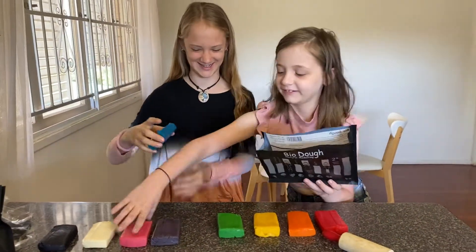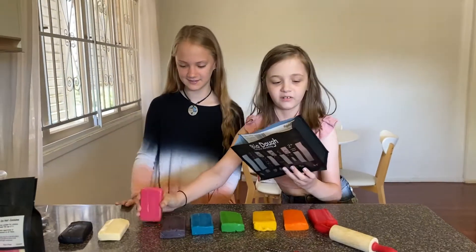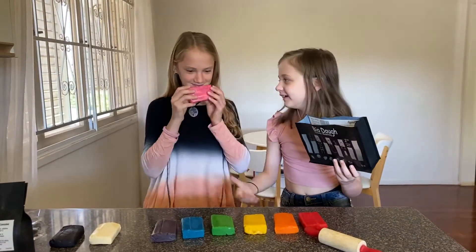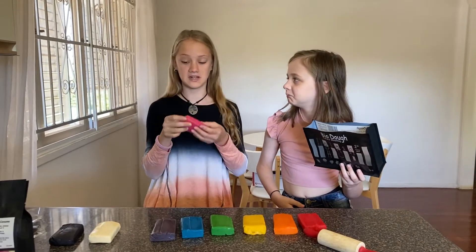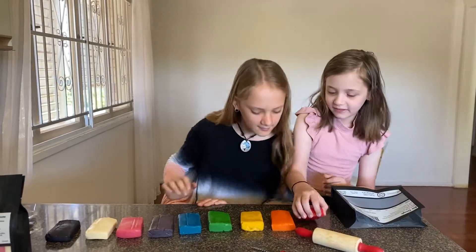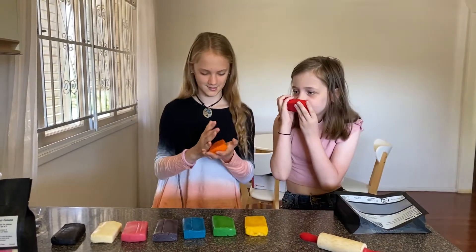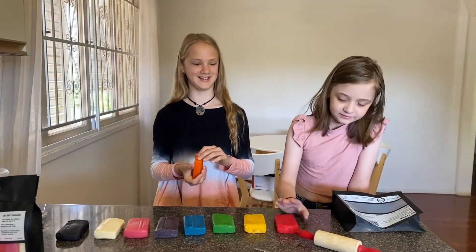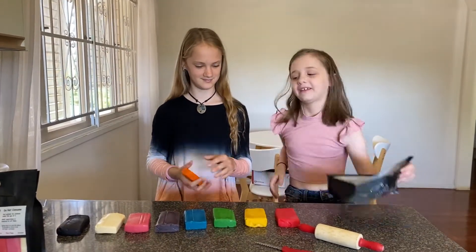What about the fairy floss? I don't smell anything. That smells really good. For me I can't smell anything. What about strawberry? I like strawberry. Should we stop smelling these and start molding?